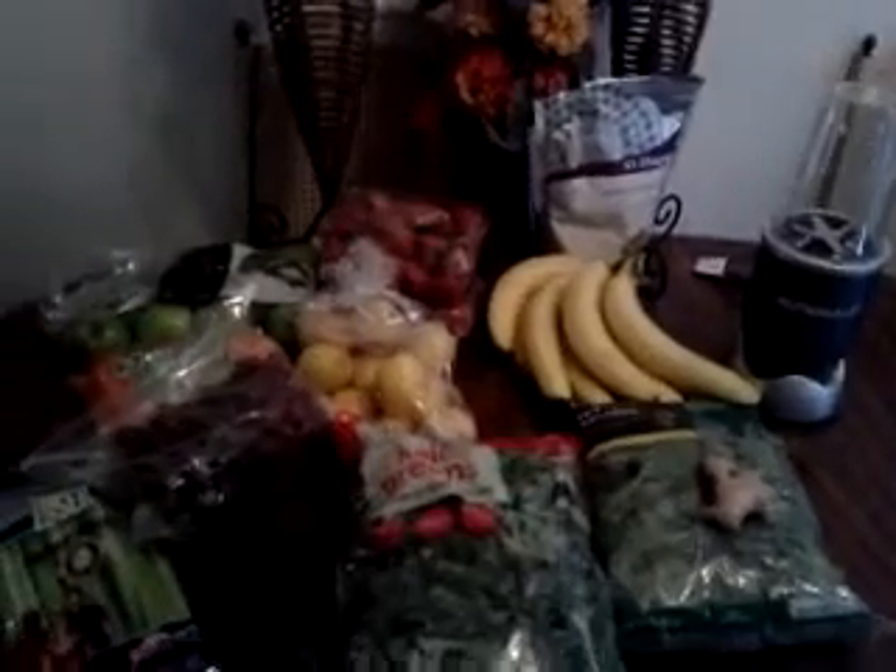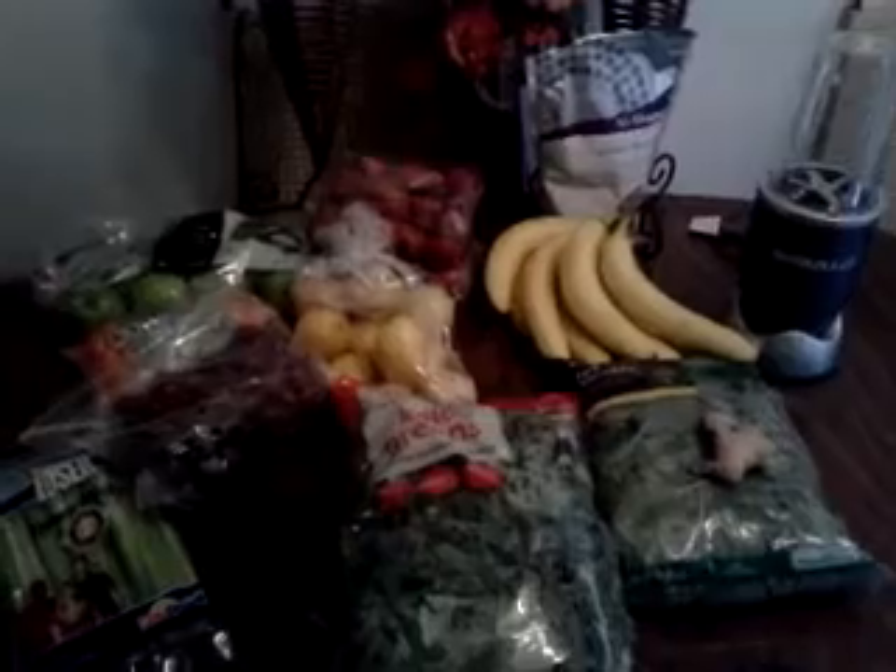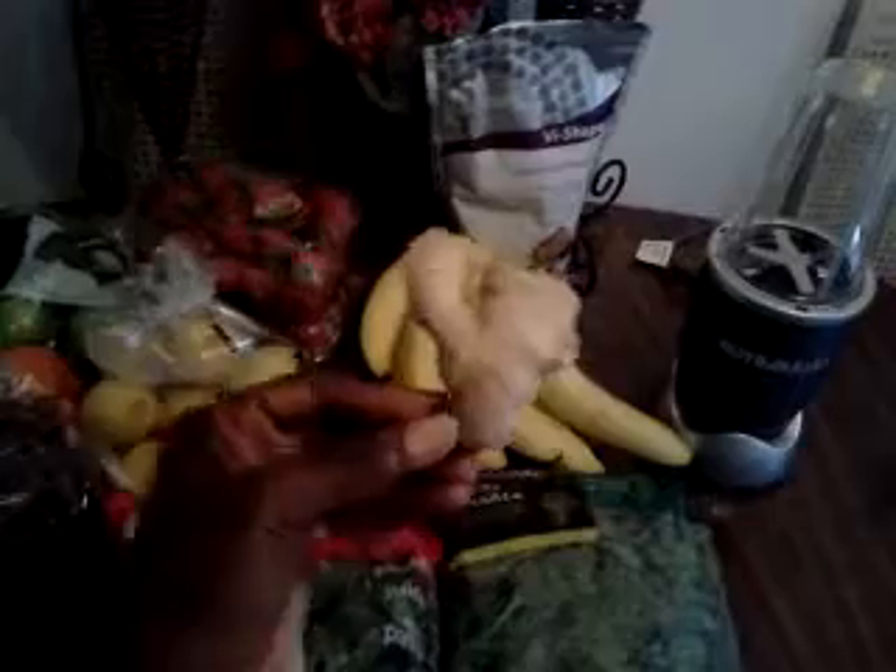I have a lot of fiber — that stuff in the bag that I got from couponing — that I really want to start using, so I'm going to put it in this and see how it works. And I got ginger. They say to get ginger, so I bought the smallest piece I could find because I really hate ginger.